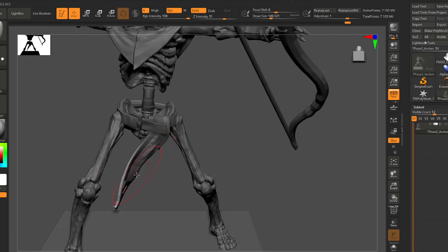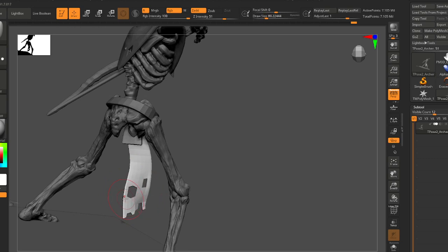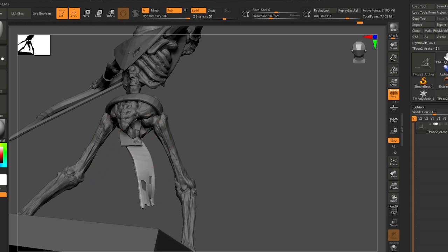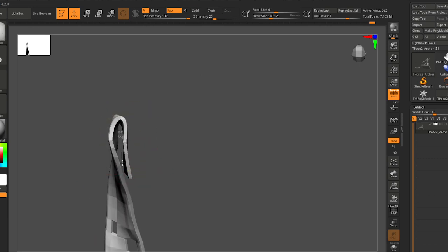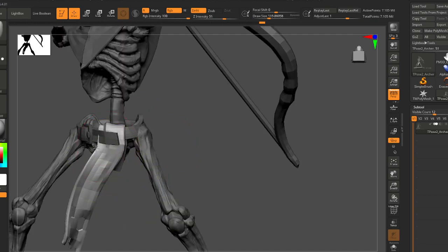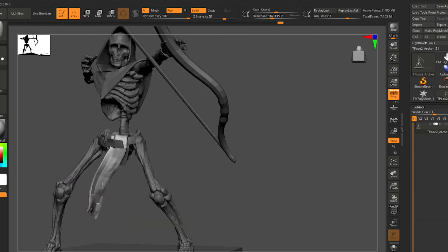There are situations where you do want cloth just hanging — maybe there's some cool armor and you want the cloth to drape in an artsy way. But in this case I think it's only going to add to the pose. This is a little bit of an action pose, so let's add some action to the cloth.